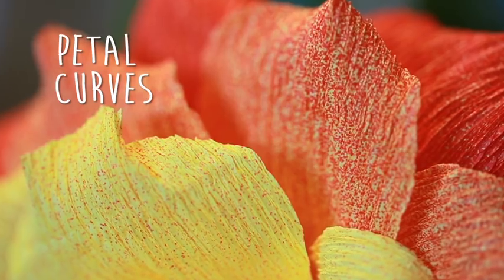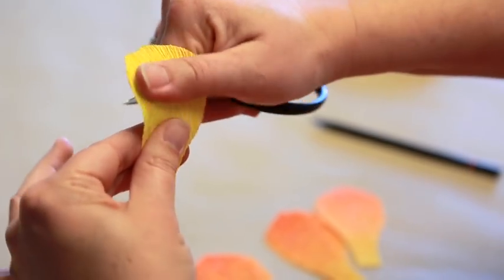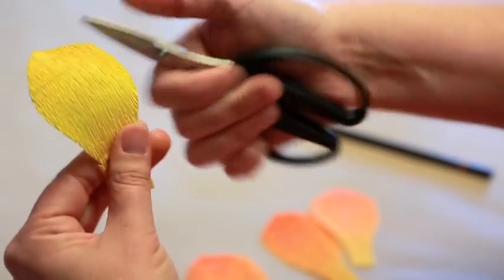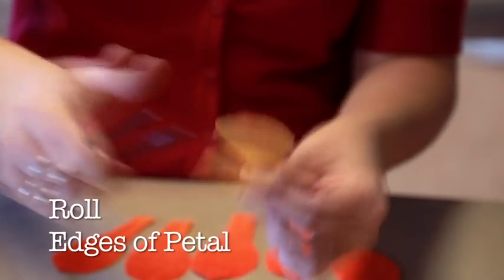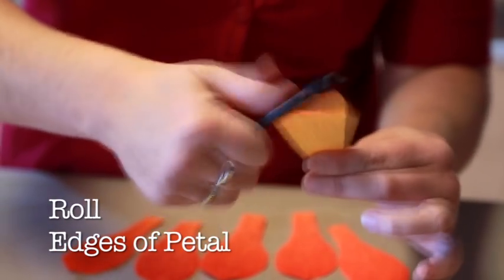Creating your petal curves. You're going to use your scissors or a rounded instrument such as a pencil to create your rose petal curves. Place the rose petal between your thumb and your rolling instrument. Pulling the petals away from you will create a curve to each petal.